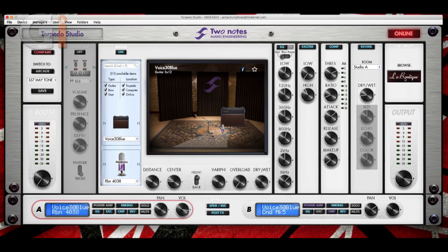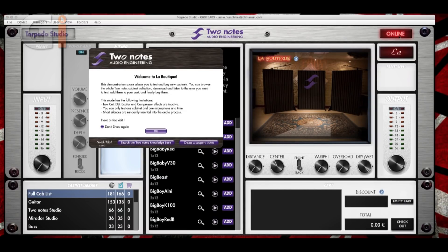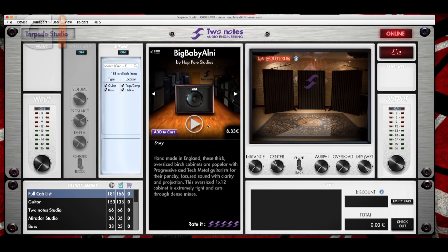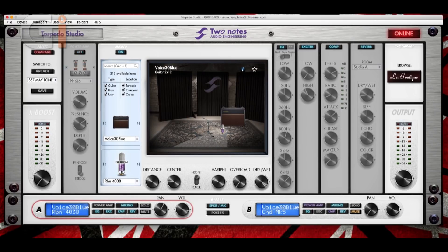Here we have La Boutique. If I click that — the app is online, so I'll just click that. What we have here is a list of cabinets. If I want to look at this cabinet, I can click on it and audition the cabinet. I can have a listen to the sound of the cabinet before I buy it, which is pretty cool. So you have this room where you can experiment with the sounds with some of the controls on Studio A.